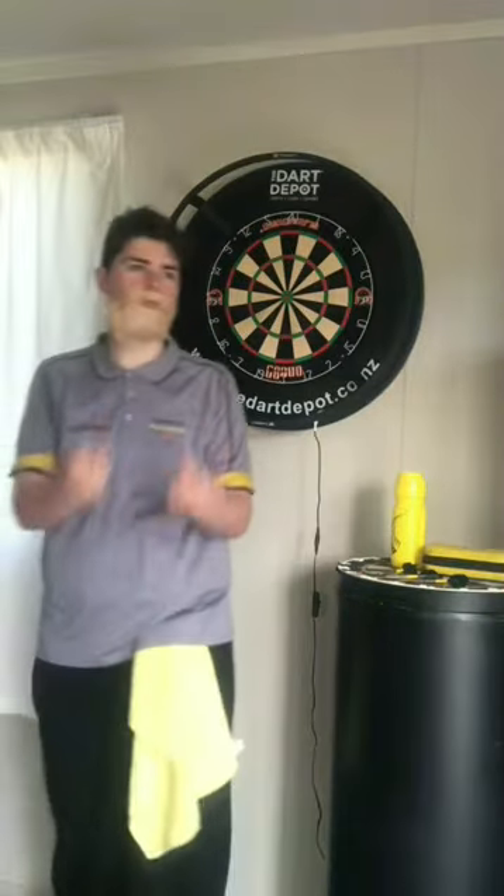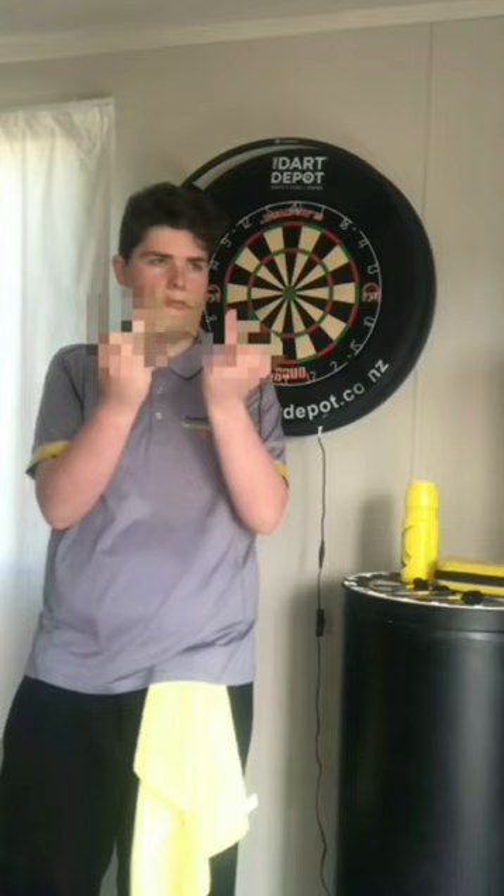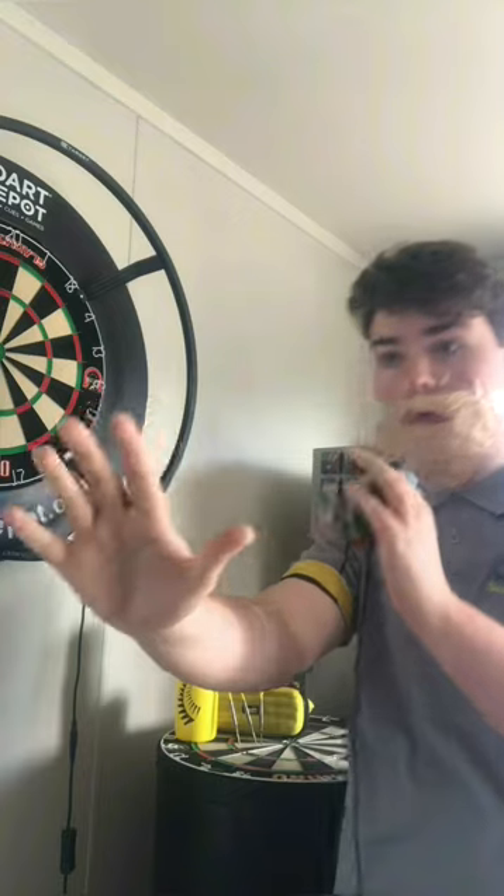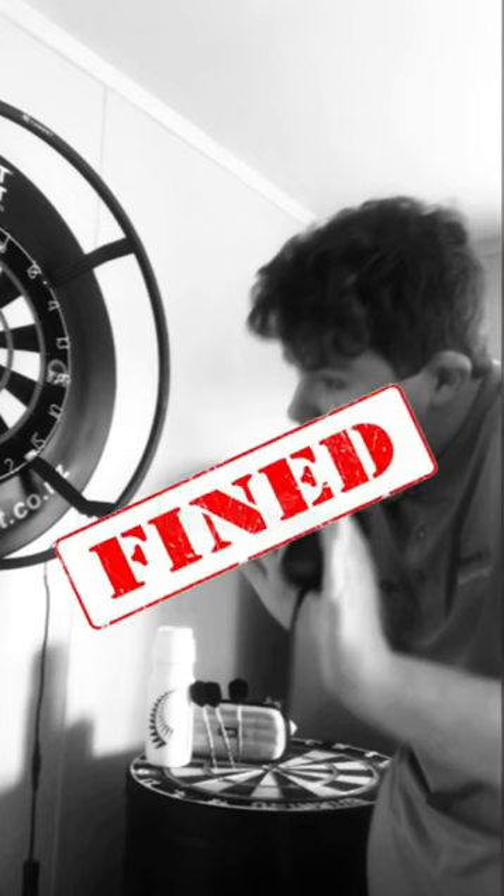Then after your game, give your opponent this gesture here and earn yourself a DRA fine. And in your post-match interview, make sure you let one slip and earn yourself another DRA fine. And that is...